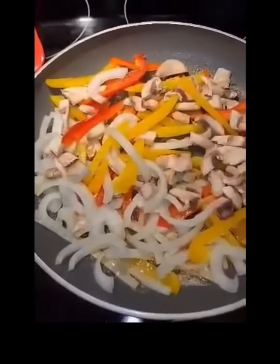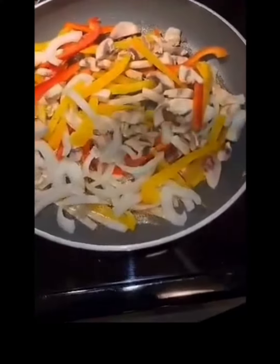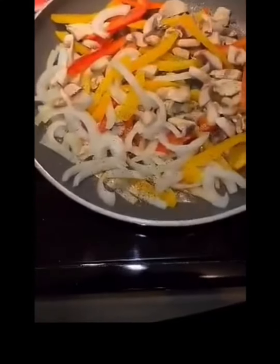Now if you're using salted butter, be careful about how much salt you put in there. I like to add a little bit more seasoning to my vegetables and a little bit of pepper to give it a kick, so be careful about that folks. Then I'm gonna take the same pan after everything is sautéed and caramelized.